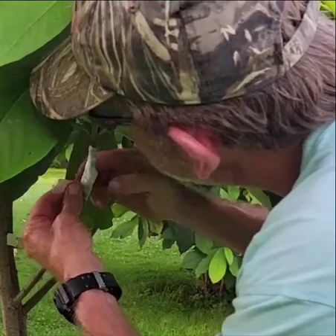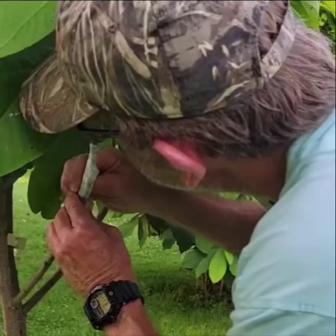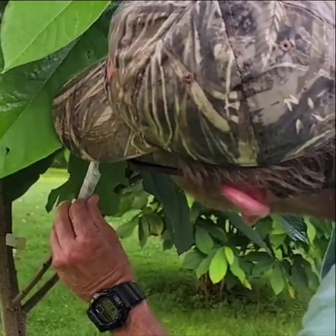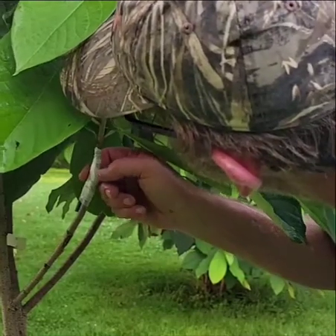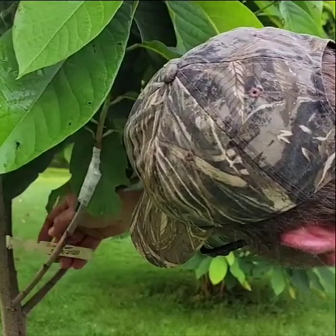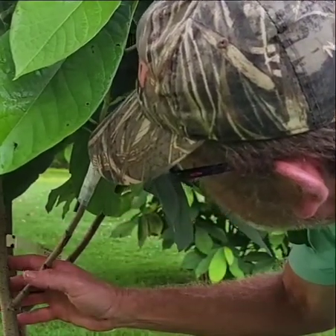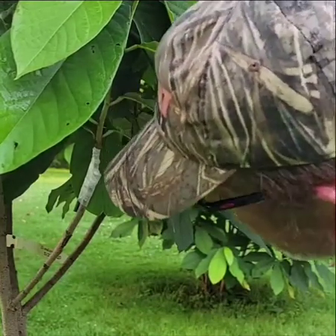I'm wrapping it up tightly, but not as tightly as I would when I first graft — I just want that parafilm to hold right there. There you have it: inlay bark graft. This was a sunflower that I had grafted last year on the 23rd of May, and the other side took very well. Now we're working on this side to try to bring more balance to the tree, and it's looking like it's going to work out pretty good.